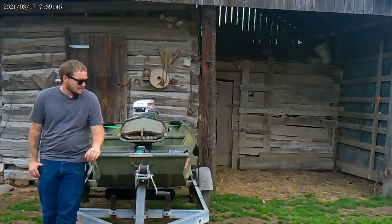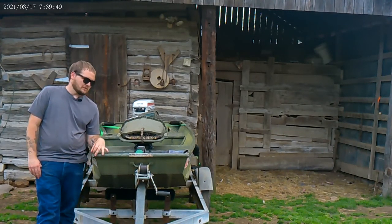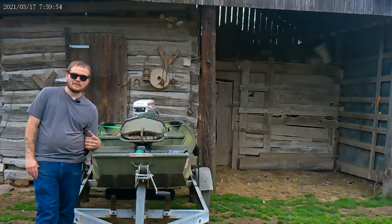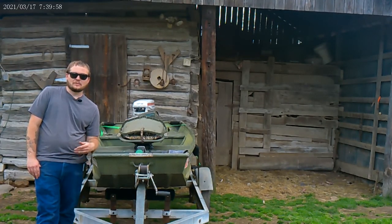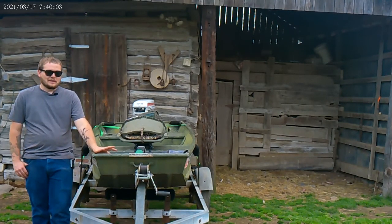Y'all welcome back. Today we're going to be trying to figure out a way to mount a light bar on the front of my boat, but I want it where it's removable, especially during the summertime because I ain't going to be using it then. I plan on using it mainly during duck season, and I might end up using it just a little bit for frog gigging or something like that. But primarily just wintertime use.